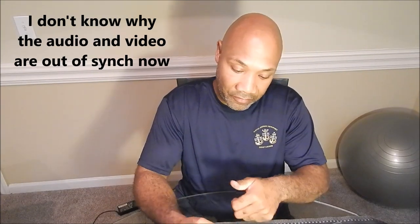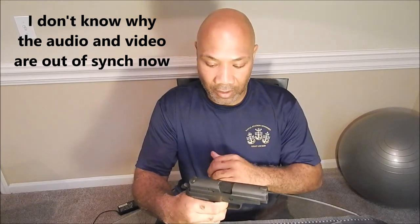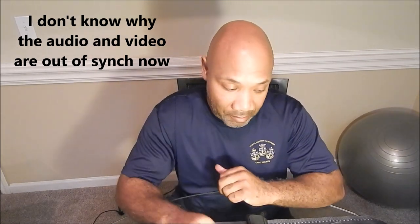That is definitely a world of difference in that trigger pull. Oh, that is huge. Oh my goodness. The reset on my trigger is much shorter now, and my take-up is almost non-existent compared to before. That's a massive improvement.